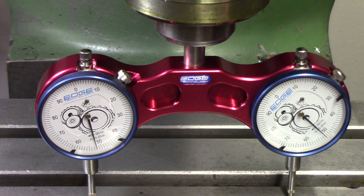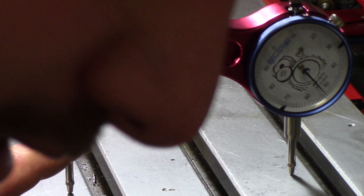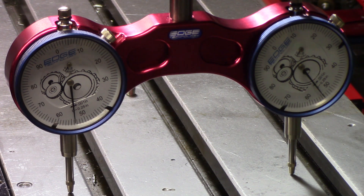That seemed to have stayed pretty good, so by my eyes we're pretty close there. Now we're going to swing it 90 degrees and do the head tilt in the opposite direction. In this direction we're reading 51 and 53 — same situation. There are three bolts on the column here — loosen those three and then there's another worm gear on the top to adjust it. So I'm going to loosen these guys a little bit.